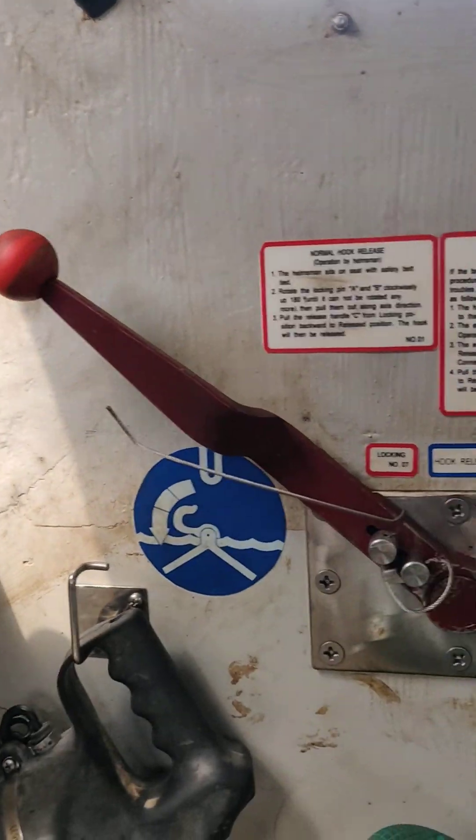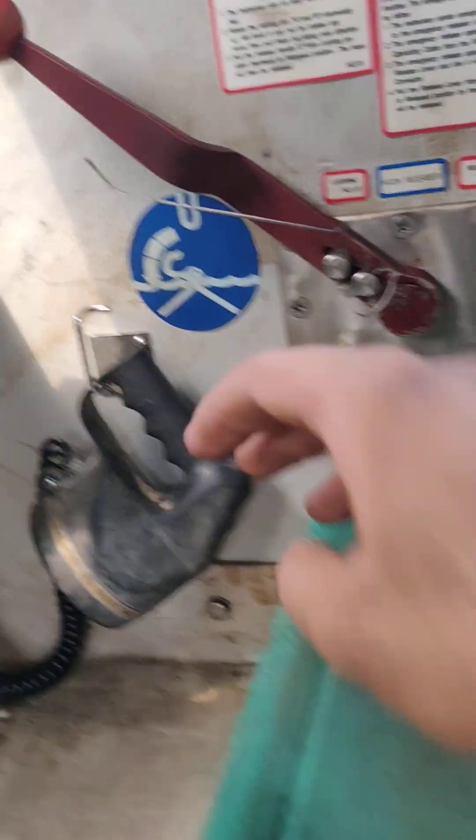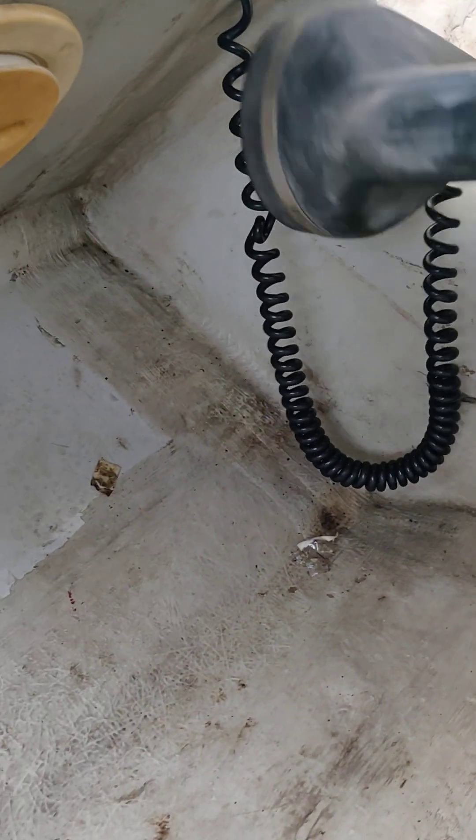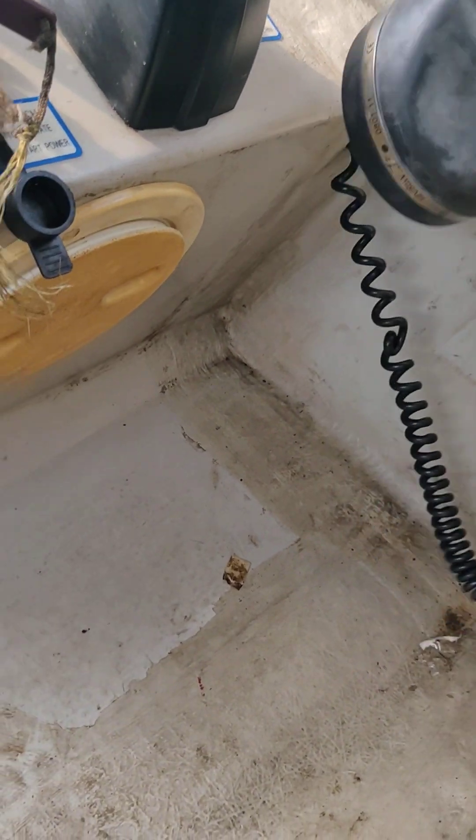From here, it's a free fall lifeboat. There are some instructions and from here we can operate it. This is the lamp inside the lifeboat. I don't know if it works right now because we are not plugged into batteries — it uses the ship's batteries.